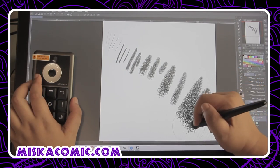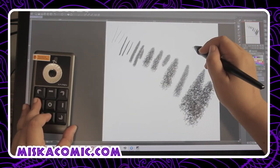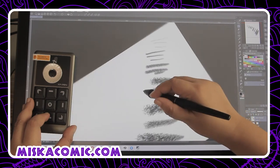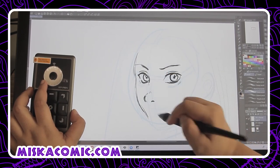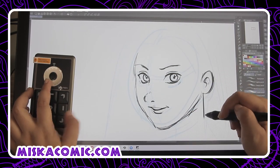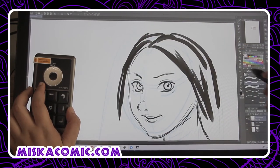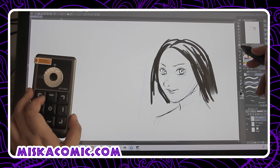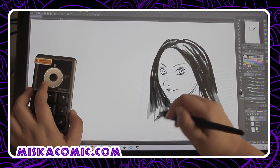I can also move the canvas and rotate it just like that. I really don't regret my purchase — it has made my work so much faster with very little lag. I can work continuously, and I highly recommend this shortcut remote if you have a graphic drawing tablet without shortcut keys.